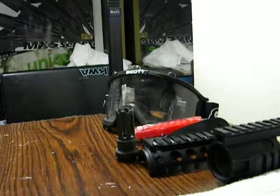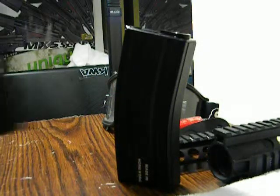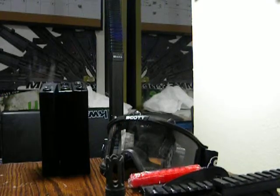I seem to have gotten the salt pack, which consisted of an M4 high cap mag, another M4 high cap mag, and an M4 mid cap — which the mid cap can hold 110 rounds at max. I tried.